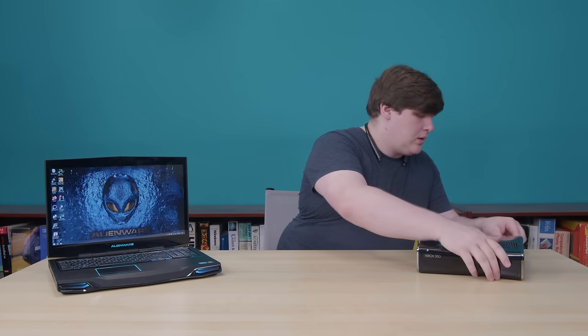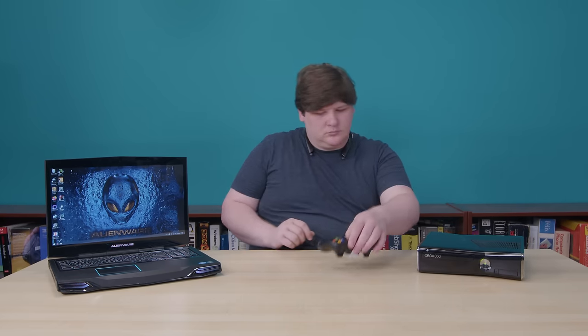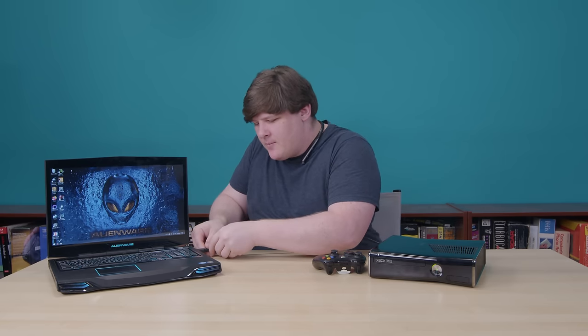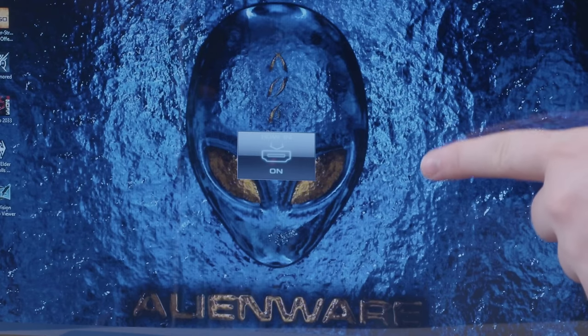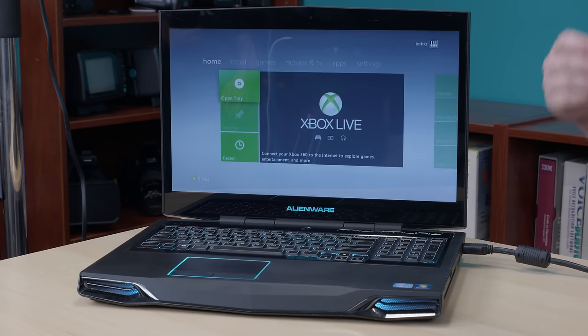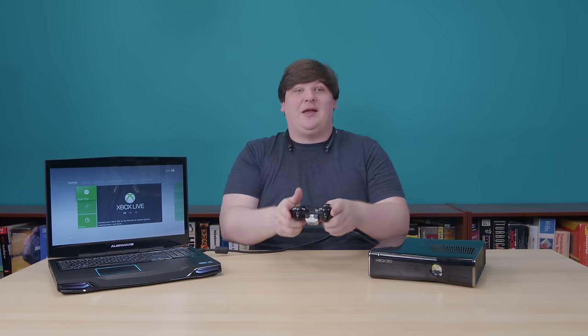Let's see this happen. I've got the machine running, it's got Windows 10 on it, and now I'm going to get my Xbox 360. I'm just going to plug into the HDMI port on the side here, and there we go — HDMI in mode enabled. Give it a moment, and there's the Xbox 360. Let's go fire up Halo.